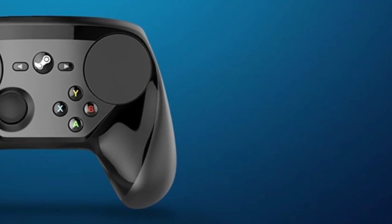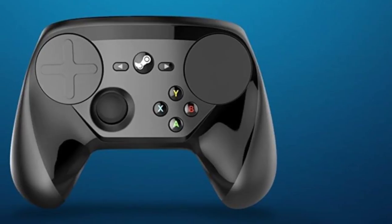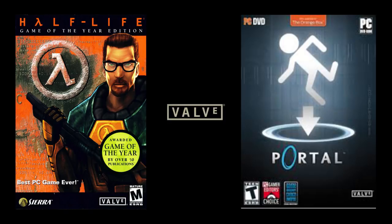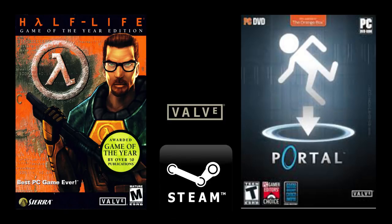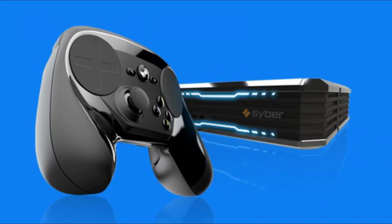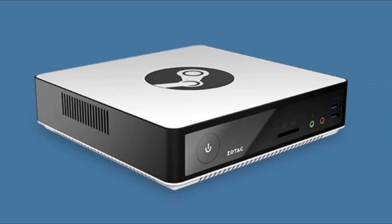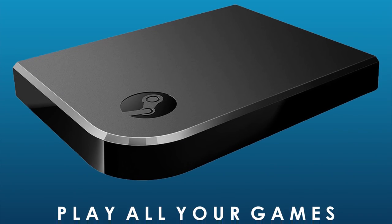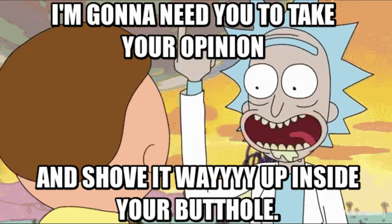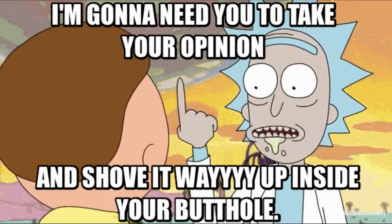The Steam Controller is kind of a strange beast. Developed by Valve — the company responsible for Half-Life, Portal, and the extremely popular PC gaming marketplace Steam — the Steam Controller was part of their push to give computers a spot in your living room. I've already touched on the Steam Link, a device that allows you to access your PC from any room in your house, but I've refrained from sharing my thoughts on its companion, this controller.